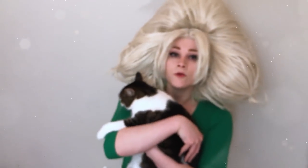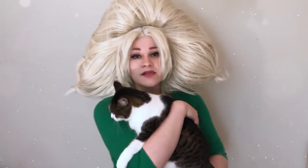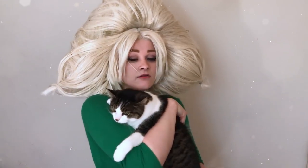This is the part where I hold my pet and ask you to like and subscribe, so like and subscribe, please. Here's Trillion. Bye!